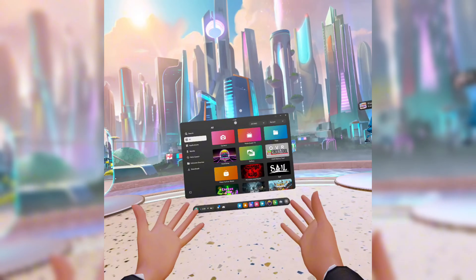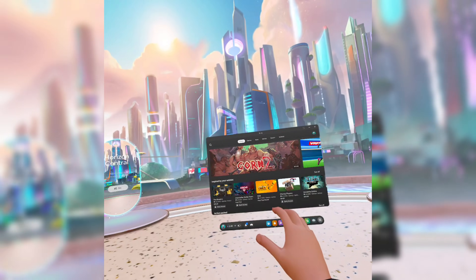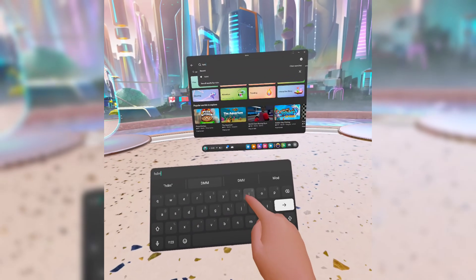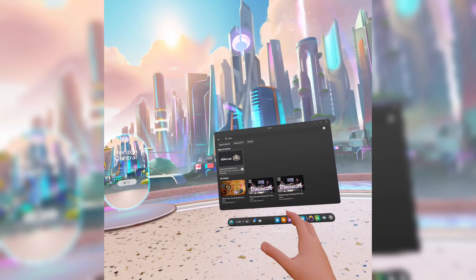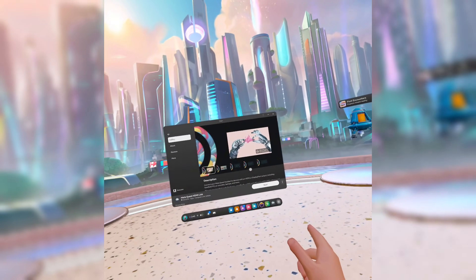Once you are inside the headset, you're going to want to go to the MetaHorizon store, go into the search tab, and search for HDMI. Once you search for that, this first thing should come up right here — the MetaQuest HDMI Link. You're going to want to get that and install it on your headset.